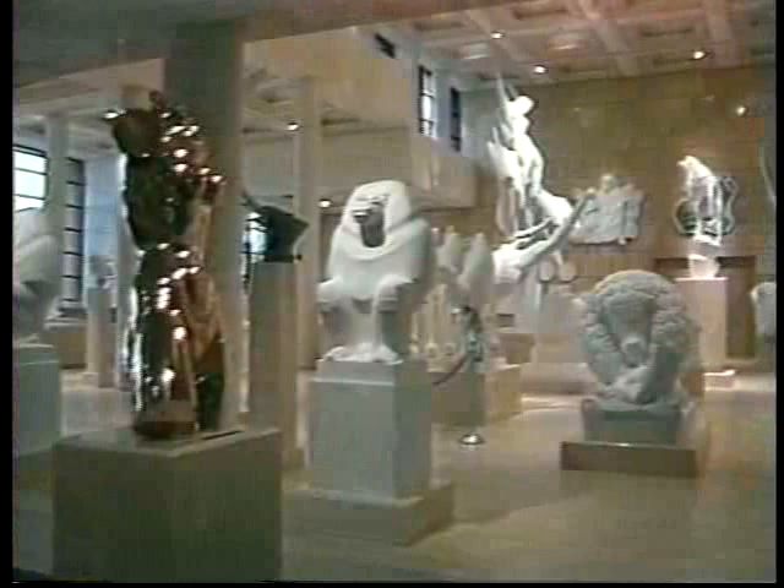The sculpture was then shipped to Michigan to join hundreds of other bronze sculptures, plaster models, and related art at the Marshall Fredericks Sculpture Museum at Saginaw Valley State University.